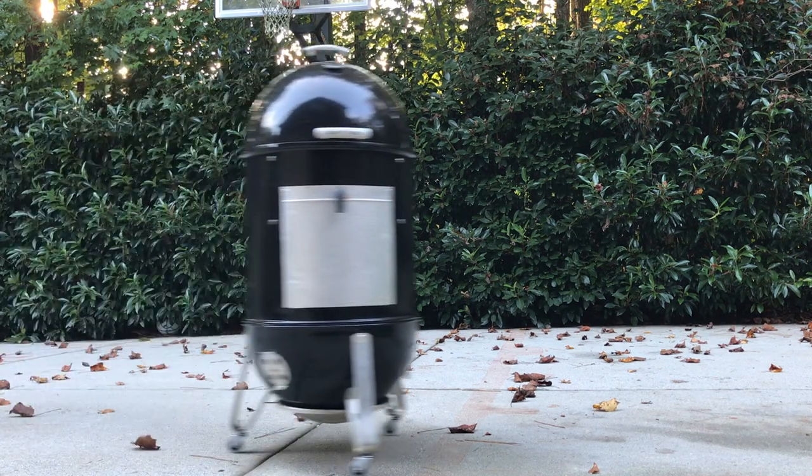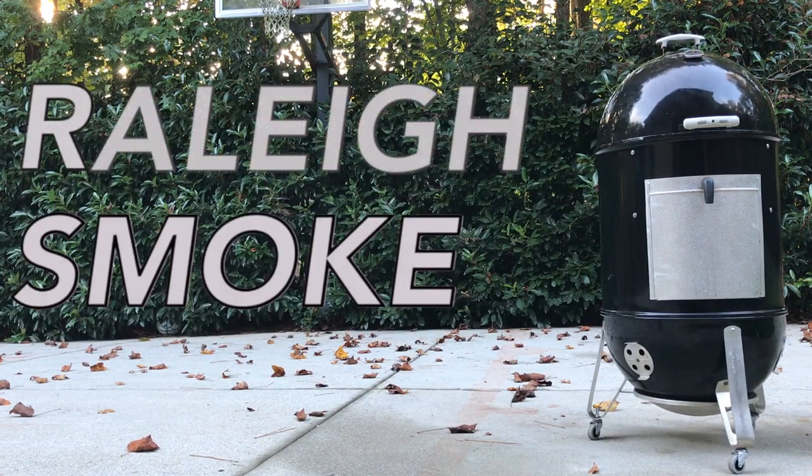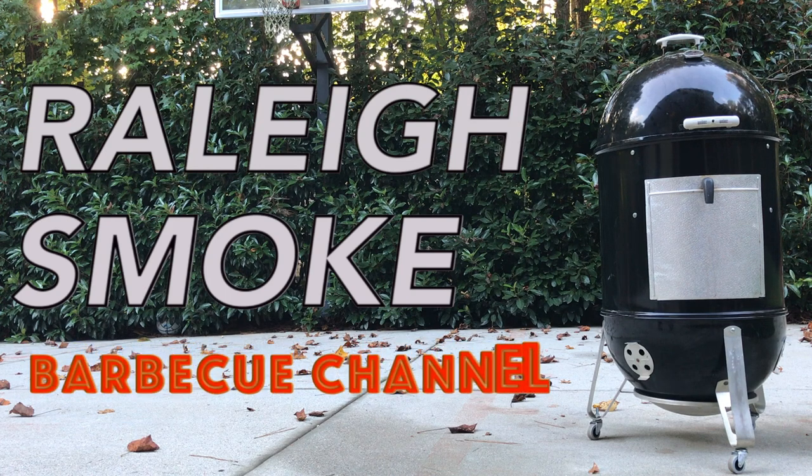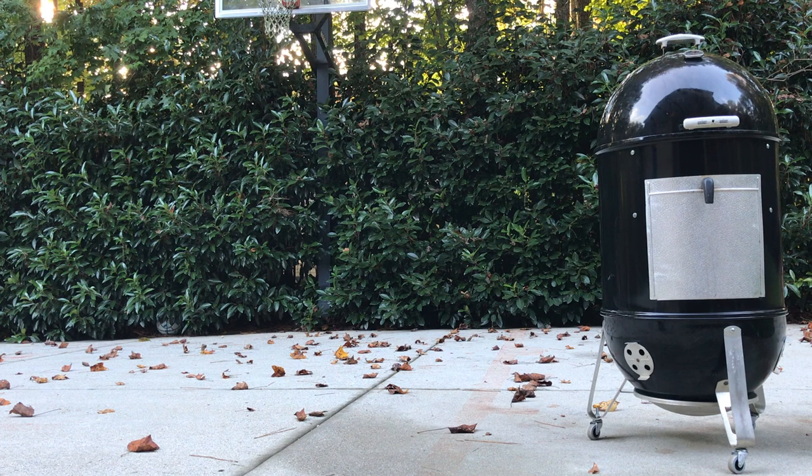That's why this mod, in my opinion, is probably one of the best things you can do for your WSM, and it will set you back only about 20 bucks. So do it and thank me later — thank you so much for watching.